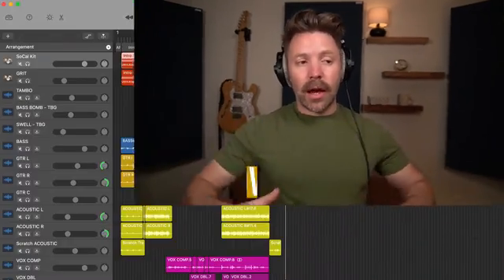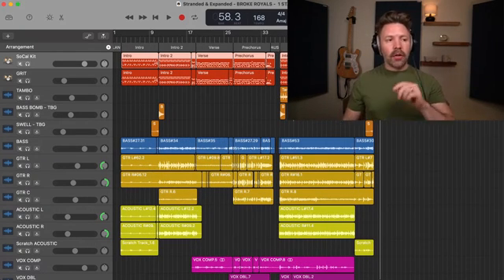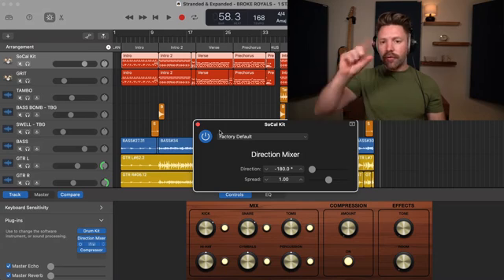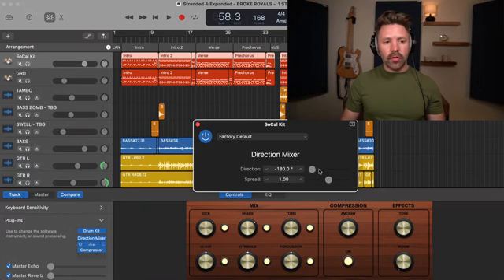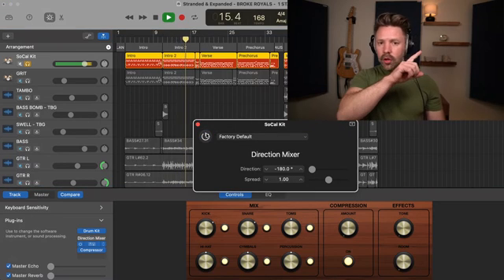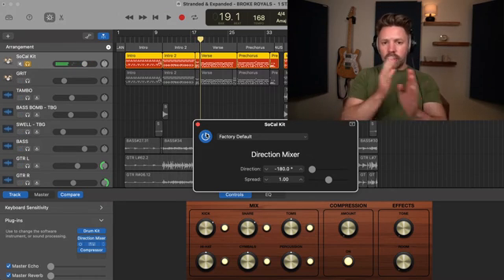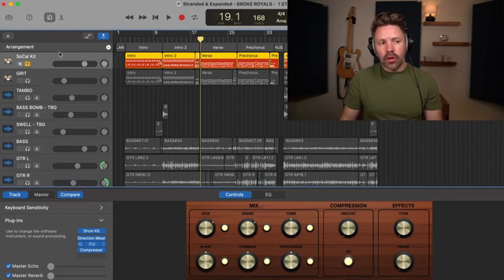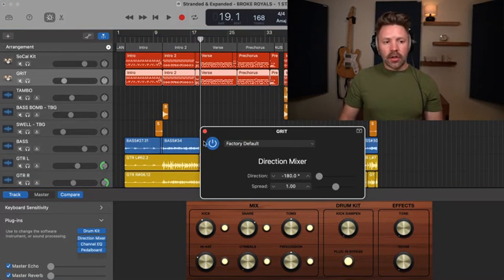Now, if you've been following along with this series, there are a couple of things that have changed. First, with the drums I've switched the direction mixer. If you open up the direction mixer plugin and go to imaging, you can move the direction to 180 and that's going to flip the sound of the drum kit. I prefer this perspective — it's like you're sitting where the drummer is as opposed to watching from the audience view. It's a more standard approach to drum sound, set to negative 180 on both drum kits.